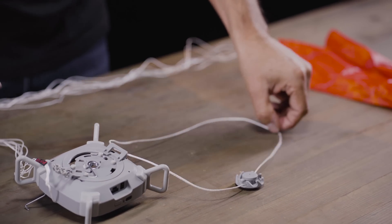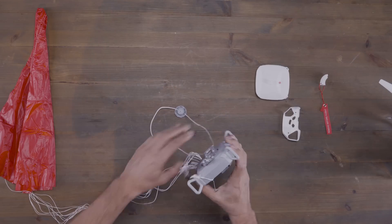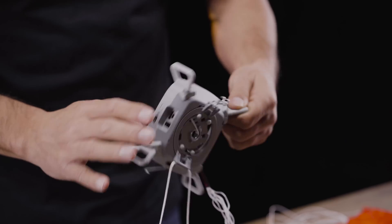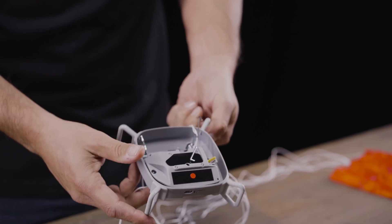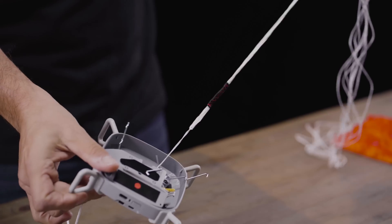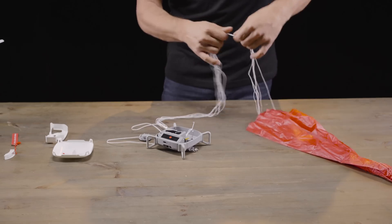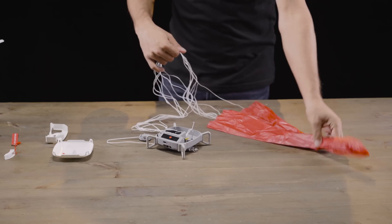Next, we're going to inspect the safe air phantom itself. It's important to make sure there's no damage so that when we use it the next time it'll function properly. Check the body of the safe air phantom, check the strings, and check the chute itself. Make sure there's no grass, mud, stones, or cracks.